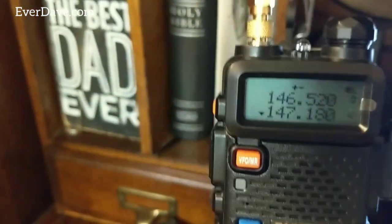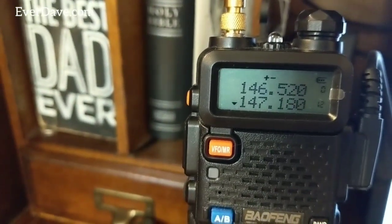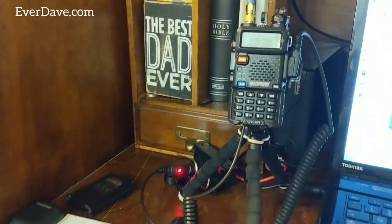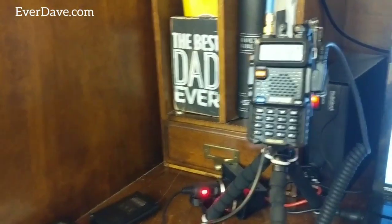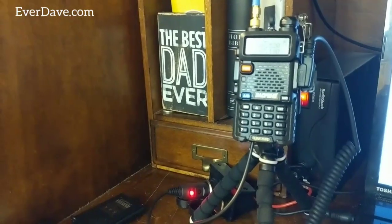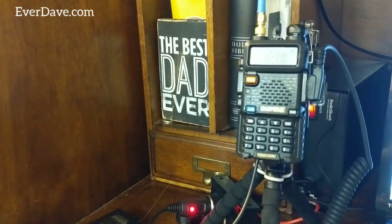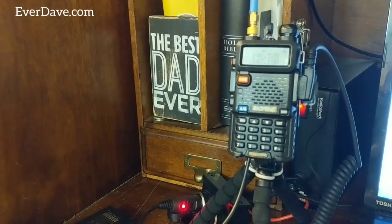For all of you out there, I'm monitoring 146.52. Thanks a lot everybody — just a quick video. Pick this up off Amazon, link will be down below. I think I paid $7.81 for it, and I'm on Prime so free shipping. All right, take care, God bless.